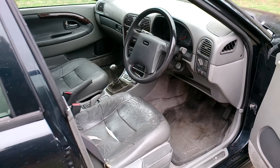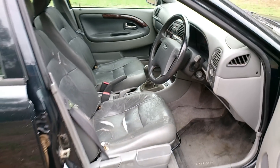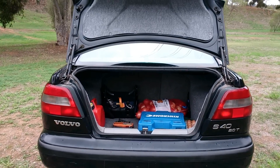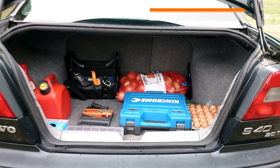Volvo and Saab have always made comfortable car seats, and these front seats are no exception. I don't think anyone would complain about the driving position with this 8-way adjustable seat. For a compact sedan, the boot is spacious, nicely carpeted, and features a 2-way retractable luggage restraint and a side storage net.